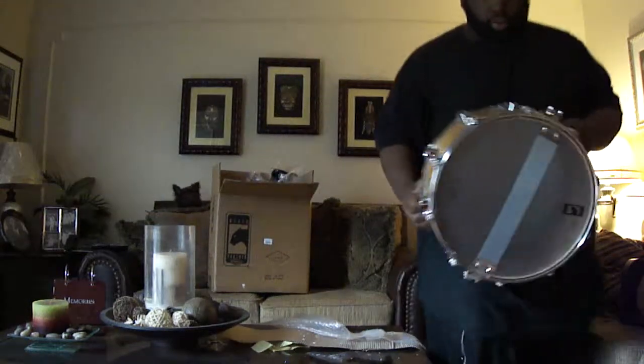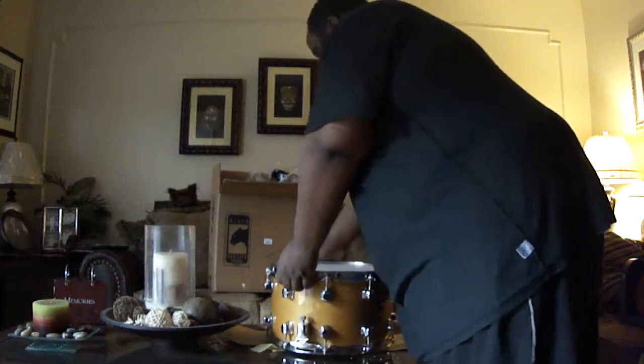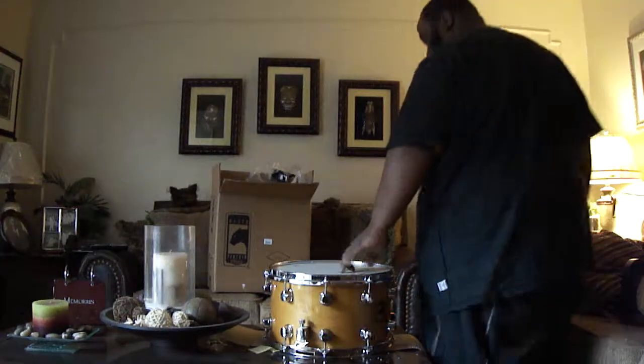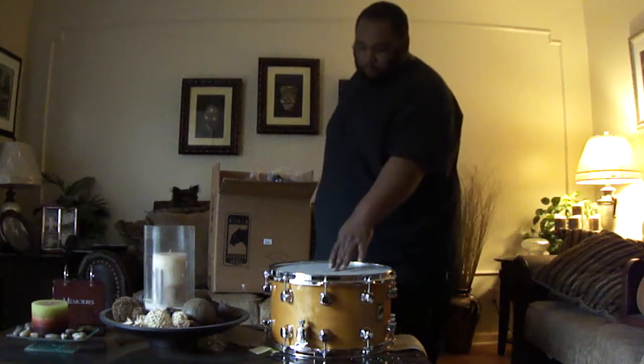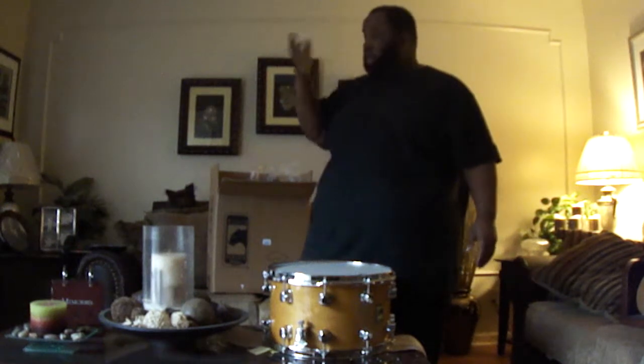You see the wood on it? It's like a little Christmas present. Fourteen by eight. Obviously it's not tuned up yet, but I got to change the stock head for it — I already got a new pad for it. Once I get this thing all tuned up, I'm going to show y'all how it sounds.